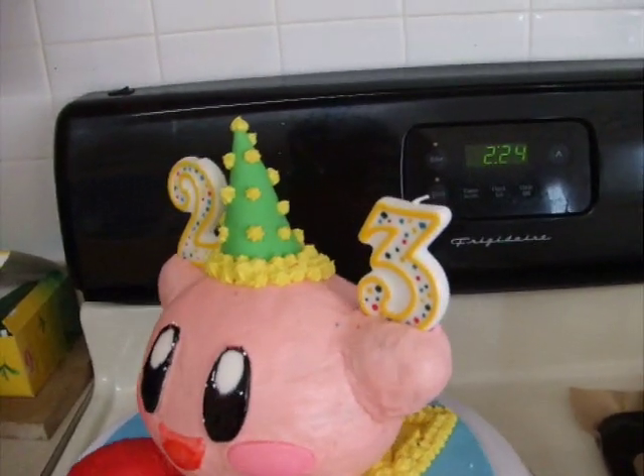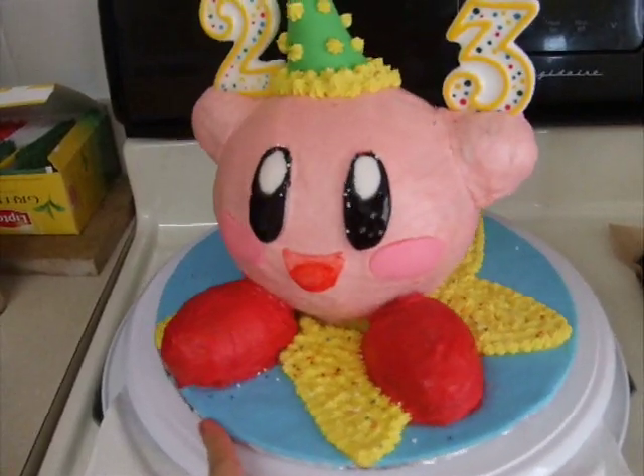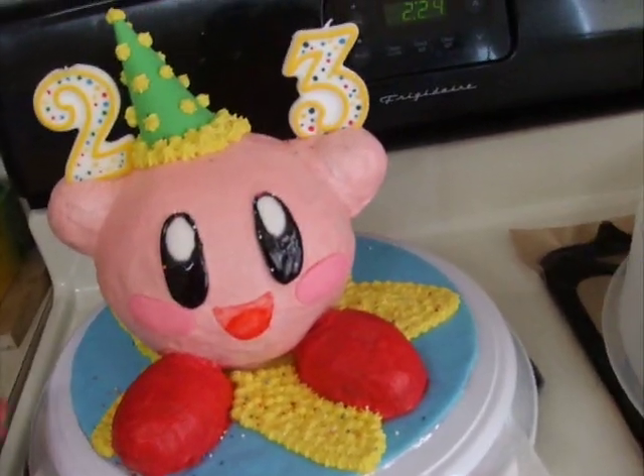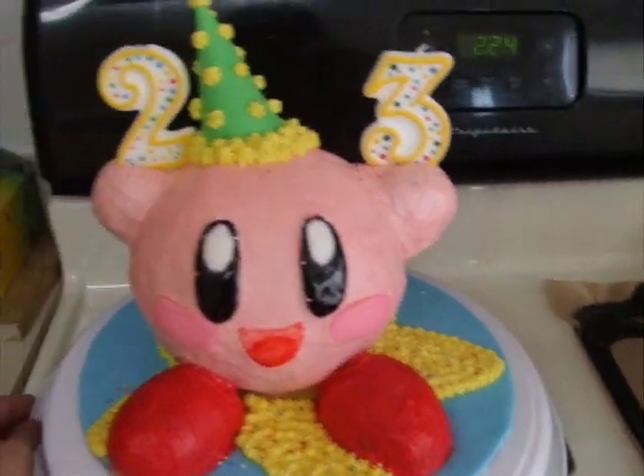The cake board I covered in yellow and blue fondant in the shape of a star and then filled in the star with buttercream stars. My turntable is not on a stable surface, so it just shook a little bit and that scared me.